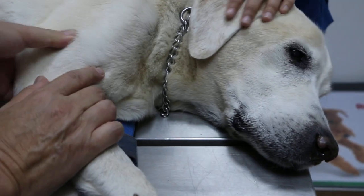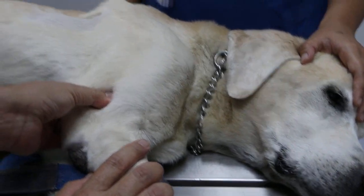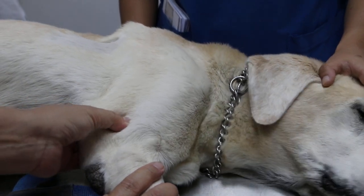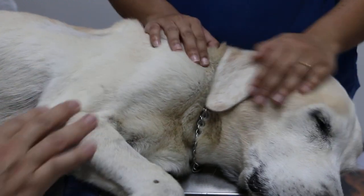The muscles are almost atrophied. There's some sensitivity here, which explains the twitching he was talking about.